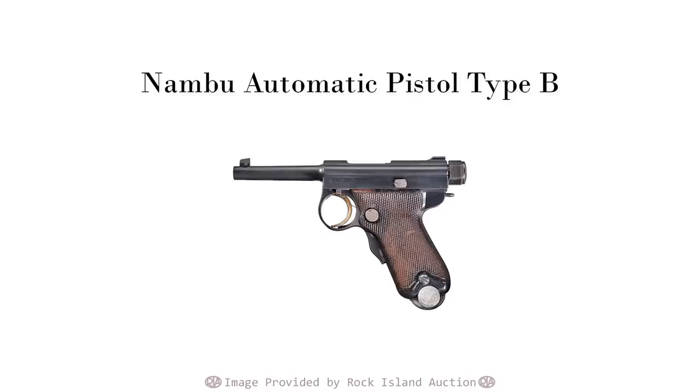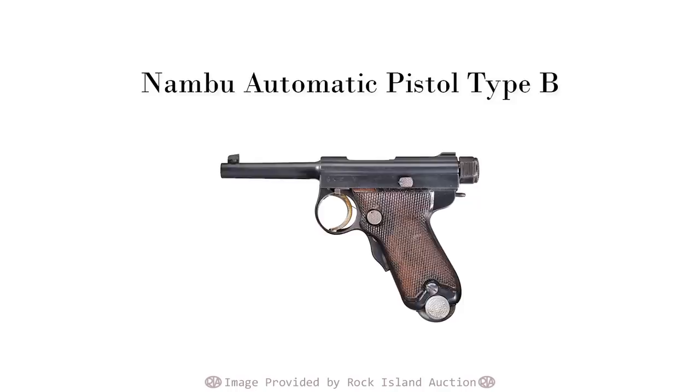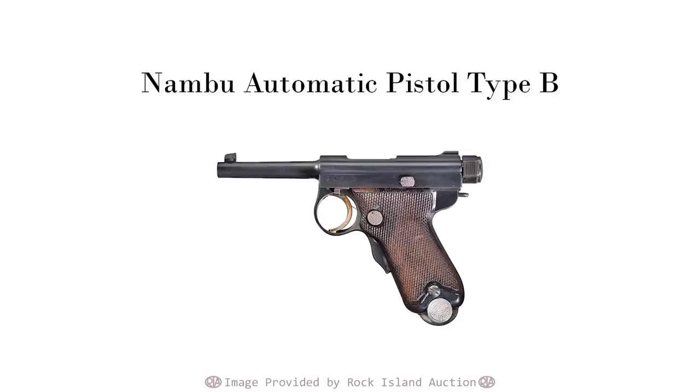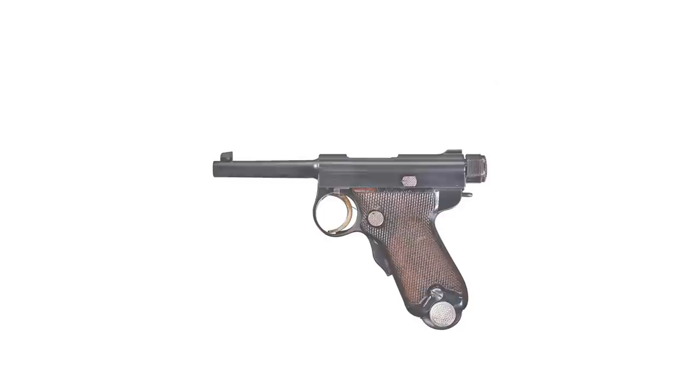That leaves one glaring question: if this is the Type A, what's the Type B? Well, the B stands for Baby — at least as far as US collectors are concerned. This is the 7mm cartridge micro Nambu, produced as a smaller, lighter, less combat-oriented officer's pistol. These were terribly expensive compared to other commercial pistols available and not particularly common in the war. The Type B entered full production in 1909, about the time of the Navy adoption of its big brother, but was never officially adopted, remaining private purchase only. Likely about 6,500 were ever produced.